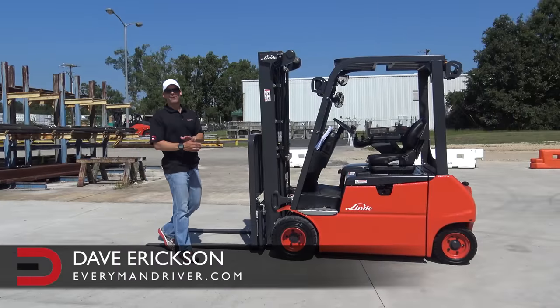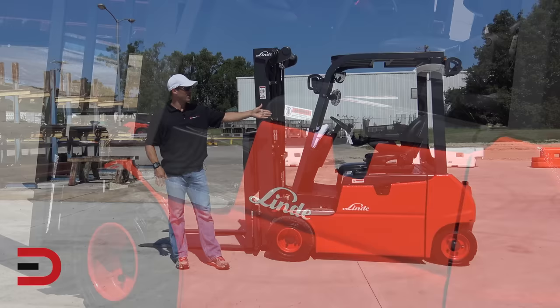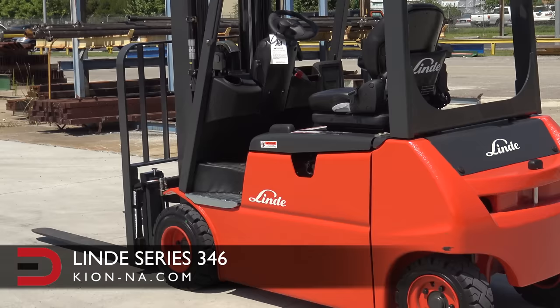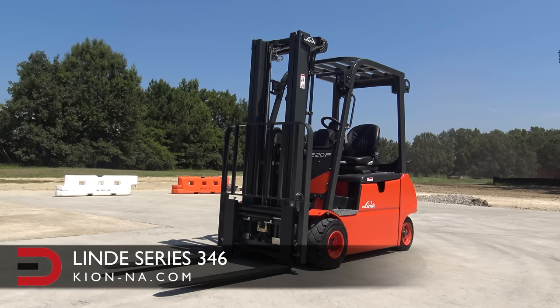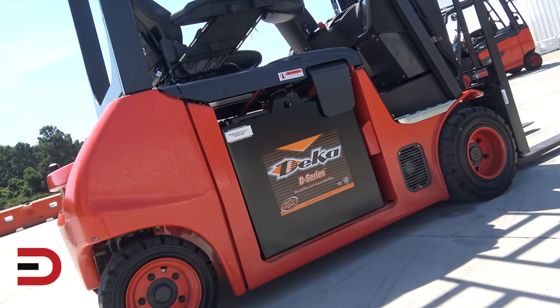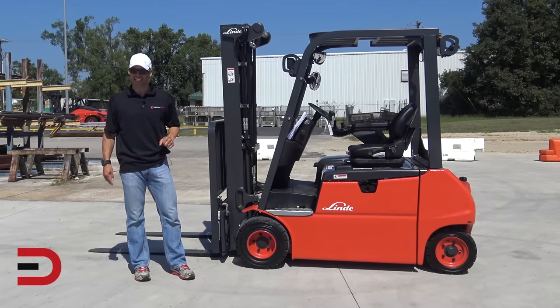Hey, what's going on? Dave Erickson here with Everyman Driver. This week we're doing a forklift review. I have here a Lindy Series 346 electric lift compact truck. This has a low capacity between 3,500 and 4,000 pounds, and is available with a 36 or 48 volt DC battery — and the best part: made right here in the USA. Let's get started.